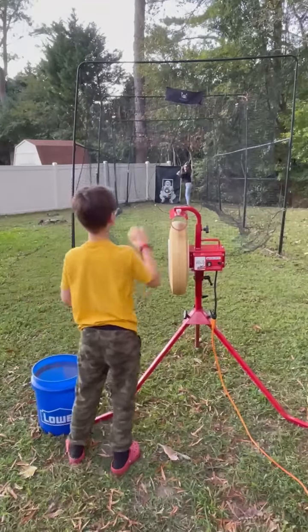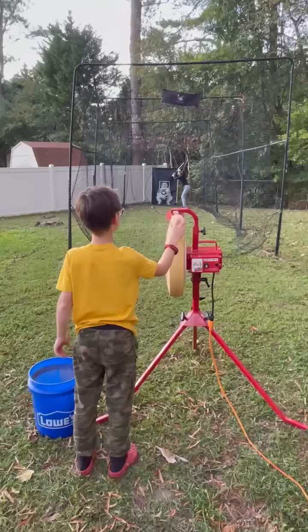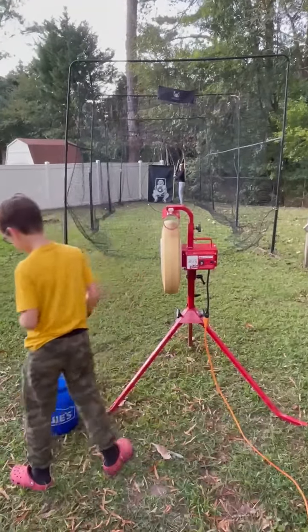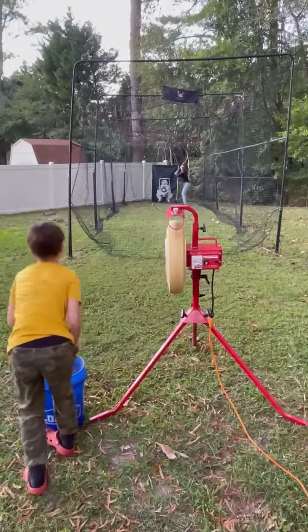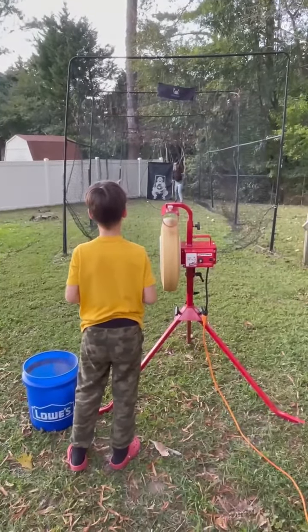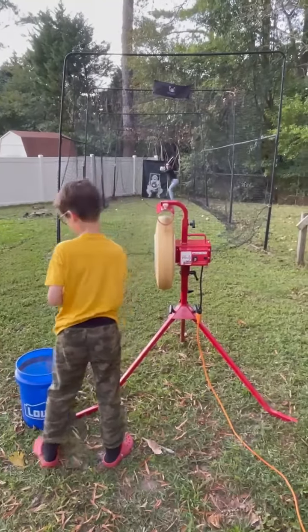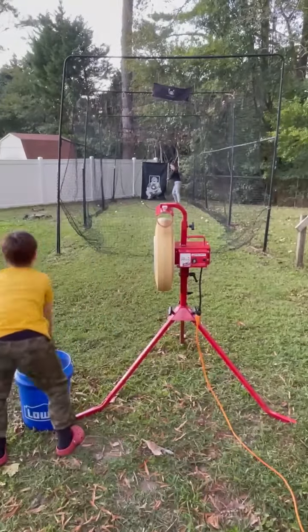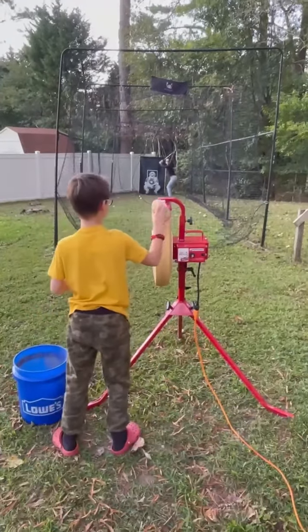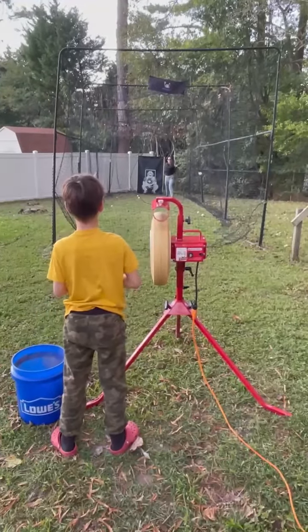Stand back in the batter's box more. Okay. Oh, it's close. Oh, that's four. Oh, good job though. Okay.